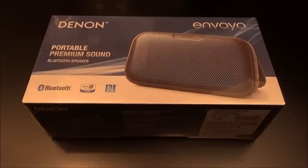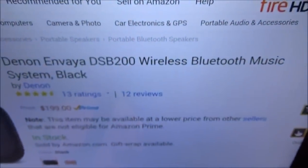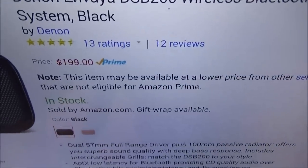What's up everybody, it's your boy Floss back again with another video. Today we're going to take a look at the Denon Enviya portable Bluetooth speaker. First up, let me show you the website real quick so you can see where to get it from — hit up Amazon.com, I'll throw the link up in the description. We got the Denon Enviya DSB200 wireless Bluetooth music system.